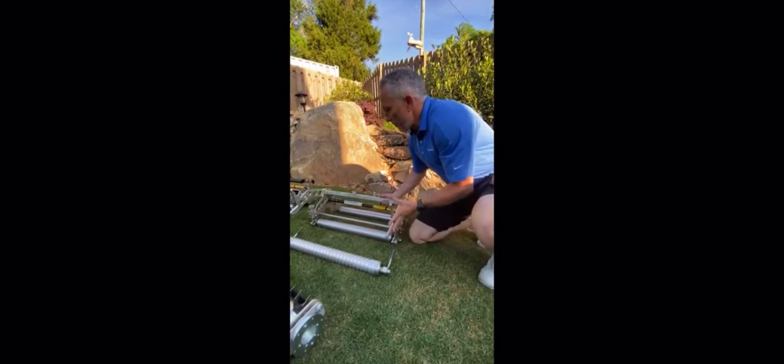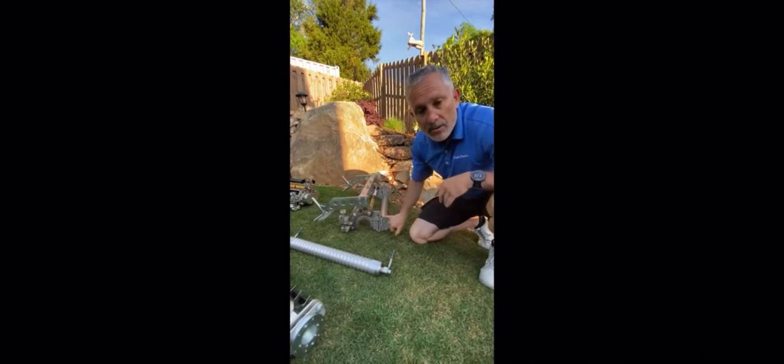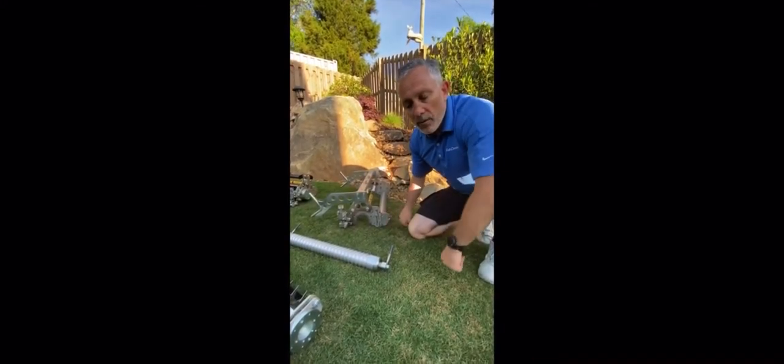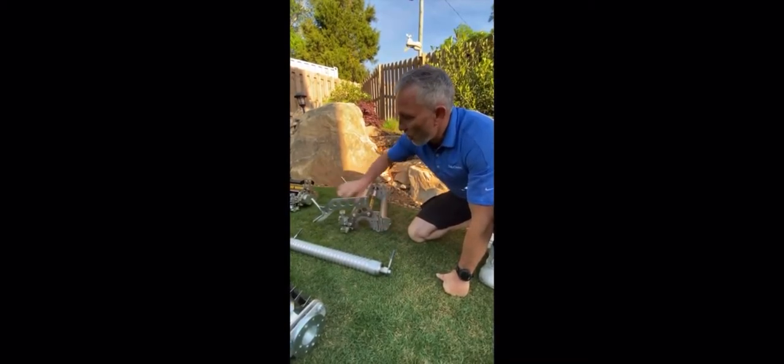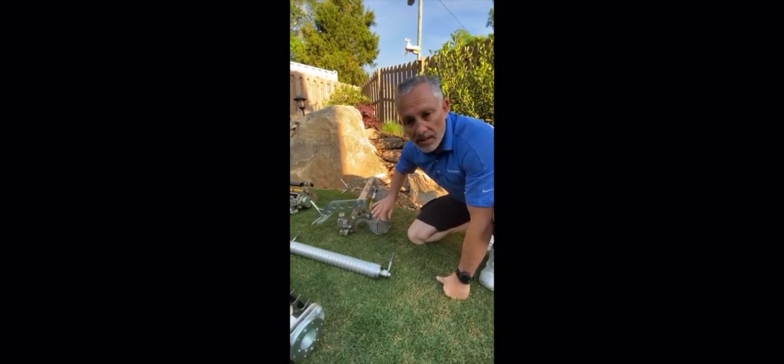The beauty of this is we also have adjustment on the side here which is all color coded, and that allows you to adjust the rear roller for different cutting heights when you have the cutting unit fitted, or the debris brush turf clean brush, which I'll go through in more detail in a later video.